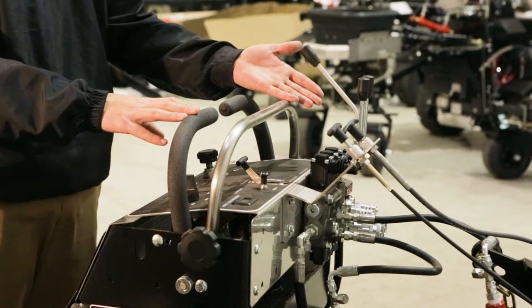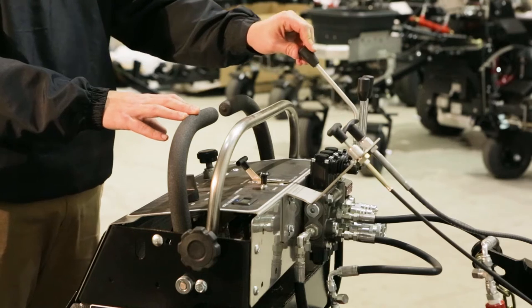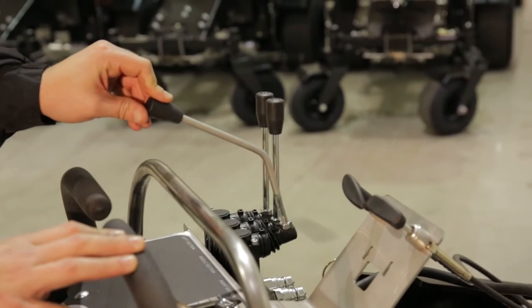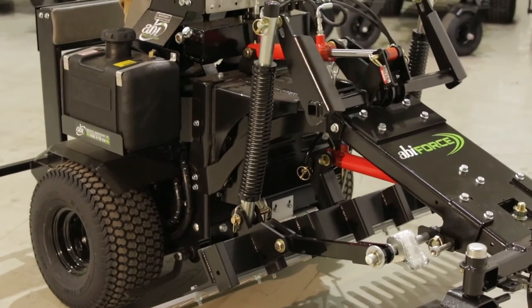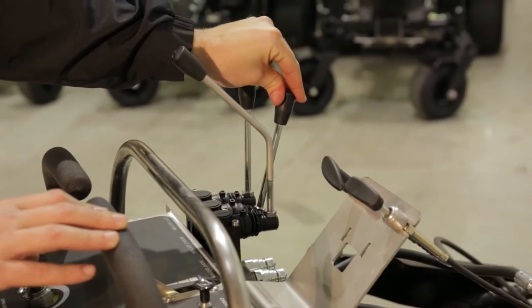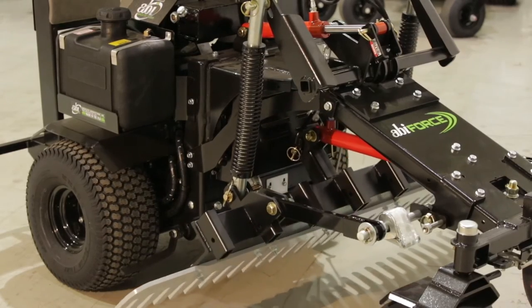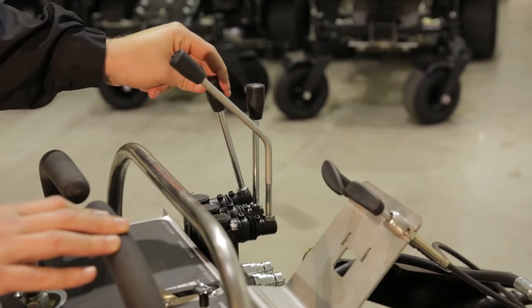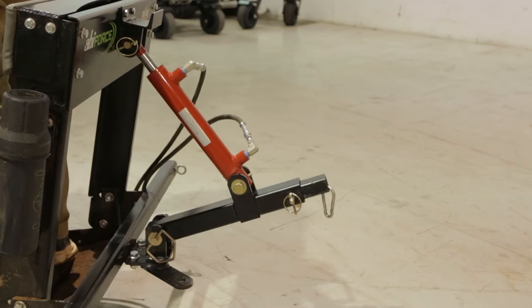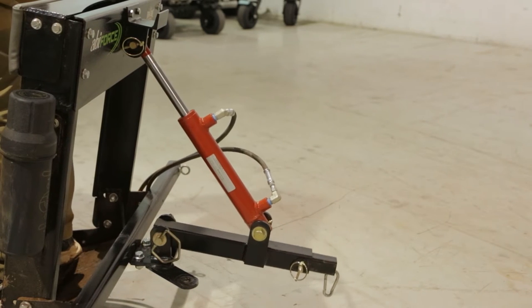The levers located on the top left of the dashboard control your mid-mount attachments. The hydraulic levers work in two directions: forward and back. The bent and longer hydraulic lever will raise and lower your mid-mount attachment under the belly of the ABI Force. Moving left, the center lever will adjust the pitch of the mid-mount underbelly attachment. A third lever, furthest to the left, adjusts an optional rear hydraulic ram. The rear hydraulic ram is used to either engage or lift and transport a rear finish attachment.